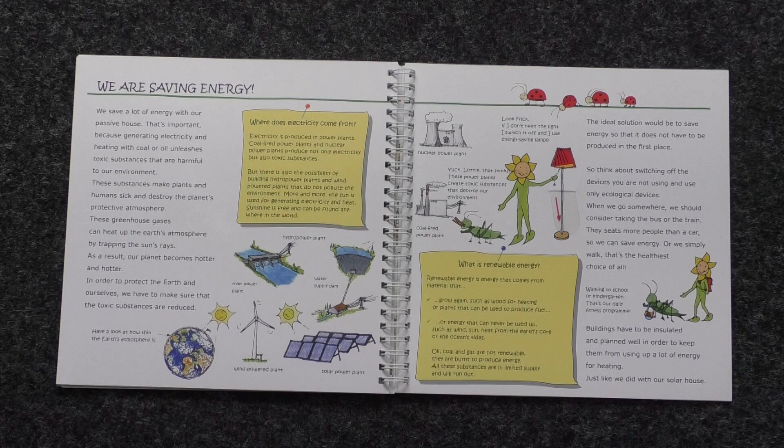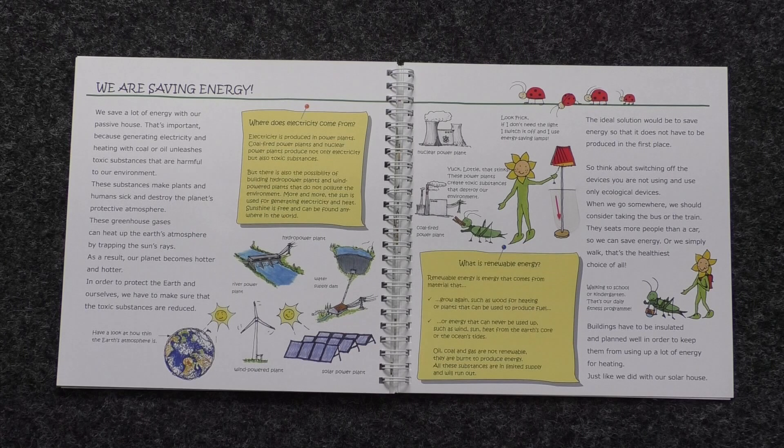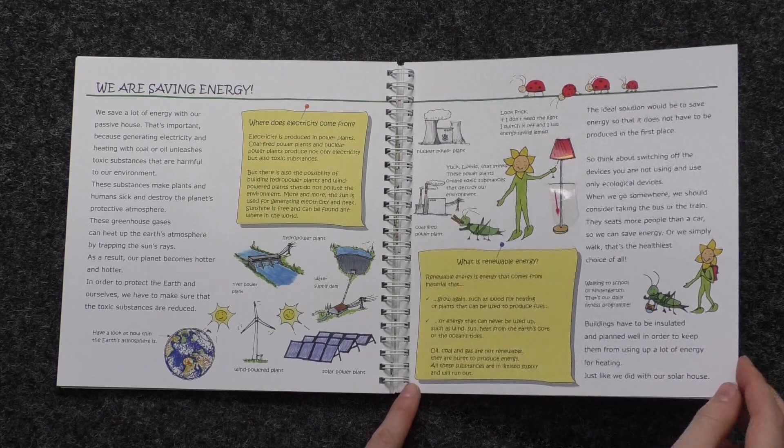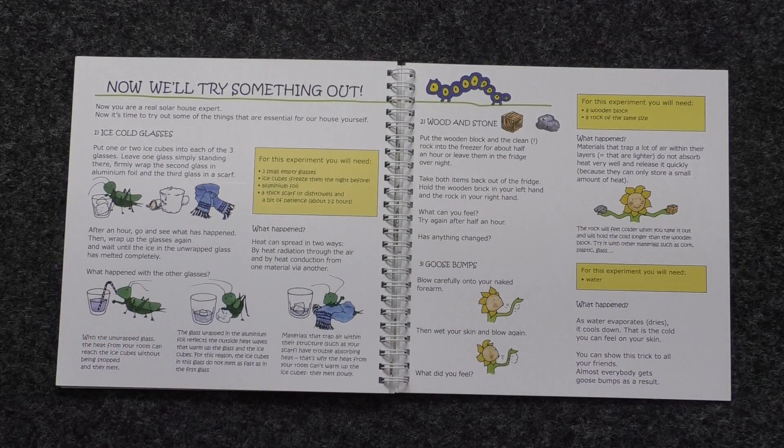When we go somewhere, we should consider taking the bus or the train. They can seat more people than a car, so we can save energy. Or we simply walk — that's the healthiest choice of all. Buildings have to be well insulated and planned well in order to keep them from using up a lot of energy for heating, just like we did with our solar house. Pause the video and try out some of these experiments to better understand how a passive house works.